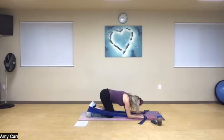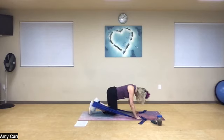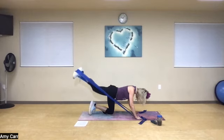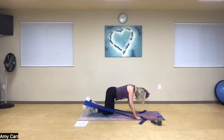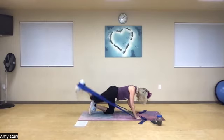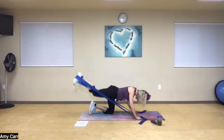Exhale, lift as high as the hip — one, two, three, squeeze it, four, five — wear those abs, six, pull right into your spine, seven, arms strong, eight, buns tight, nine, one more. Quick rest. Abs in — ten little pulses, ready? Ten, nine, eight, seven, six, five, four, and three, and two, one more, and one.